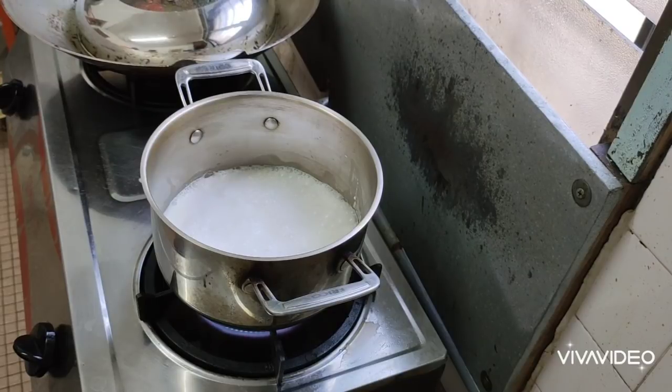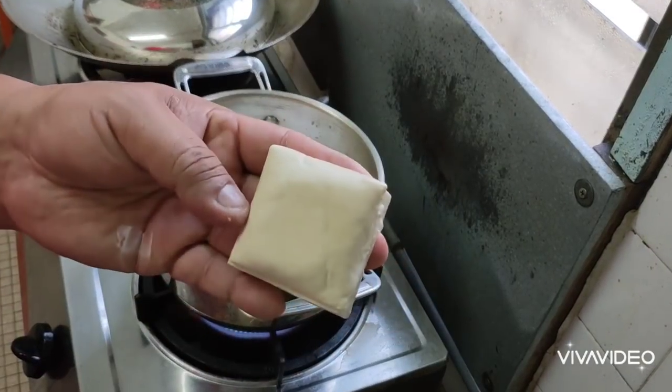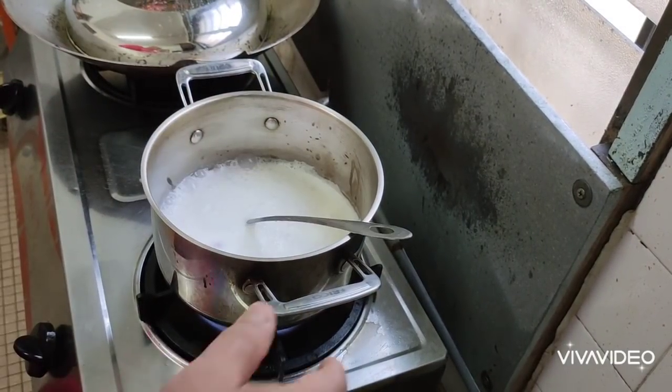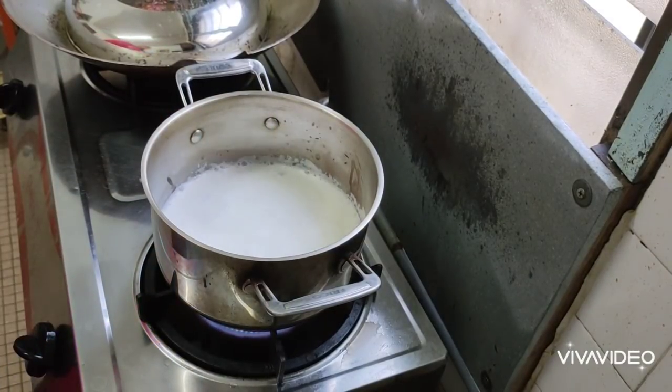Then maybe we can cut some onion and put it inside. I don't know what you all call this in your country, but in Malaysia we call it Tauhu, yeah. When the coconut milk is already boiled, you can put the Tauhu that we cut into squares.